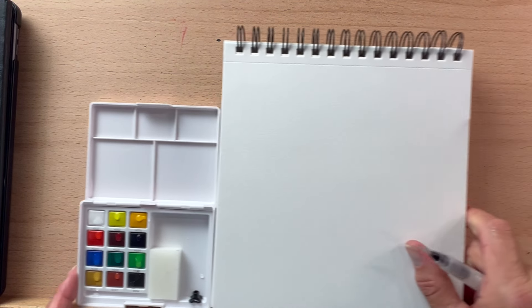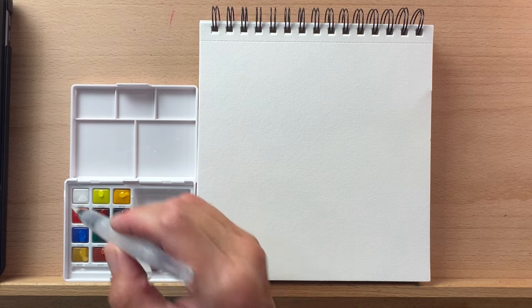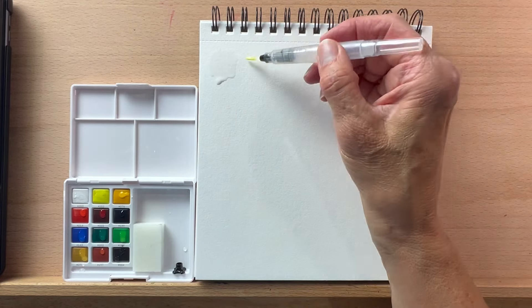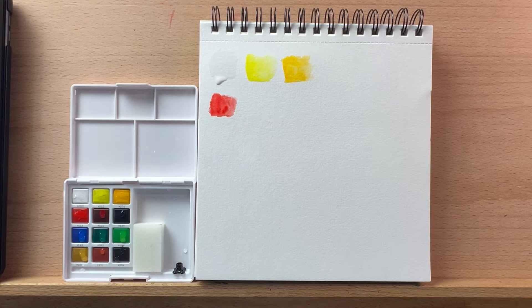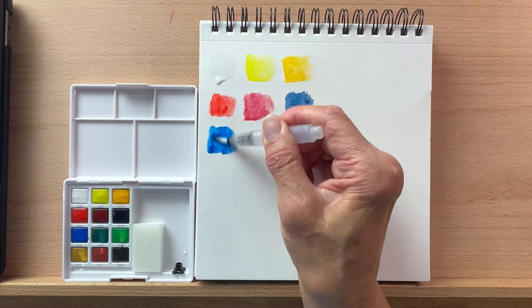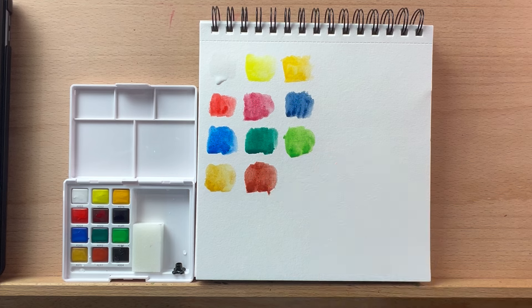Let's do some swatching real quick before we get into our painting. I'll put a little drop of water on each of these paints and swatch them out. I'll speed up this part here just to save a little bit of time, but I will let you know the colors as I'm swatching them. Top row, we've got Chinese white, lemon yellow, permanent yellow deep, then a vermilion hue, crimson lake, Prussian blue, cobalt blue hue, viridian hue, permanent green pale, yellow ochre, light red, and finally ivory black.